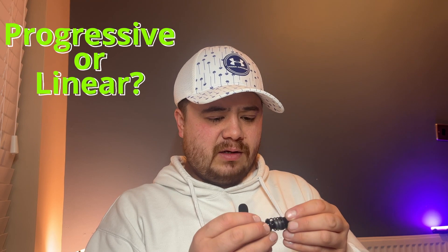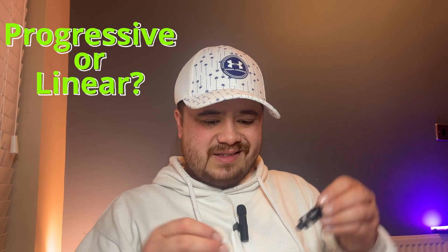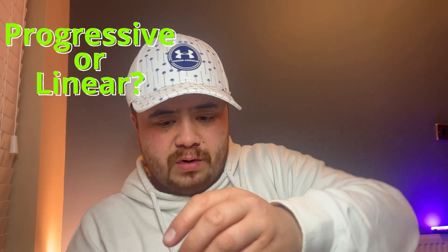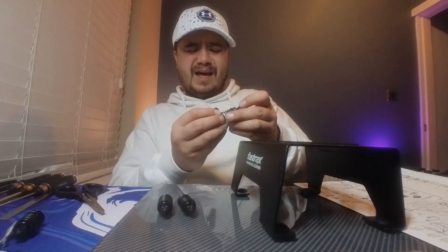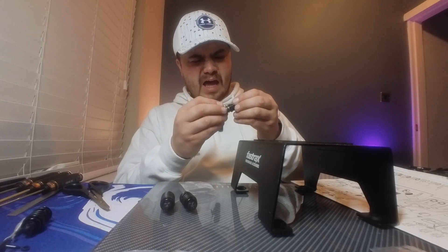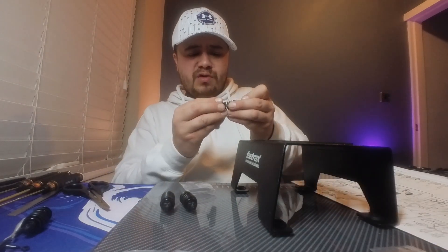If you've got this kit, are you running the progressive springs that come with it or have you moved to linear springs? I don't think I've got these springs right. There we go - our four shock absorbers all built. Now it's time to get these mounted to the car.